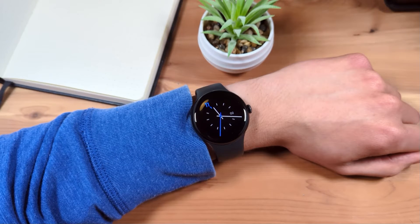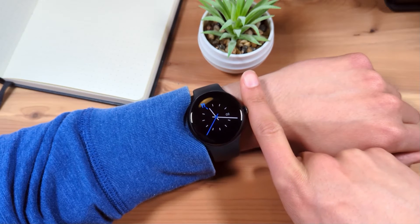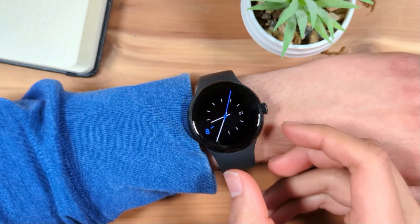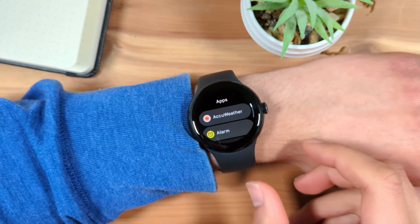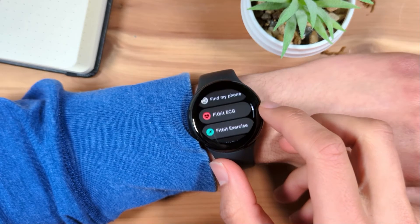First, make sure your watch is properly positioned. Google says you should place your Pixel Watch one finger width from your wrist. From the watch face, press the crown to open apps. Scroll down and select the Fitbit ECG app.